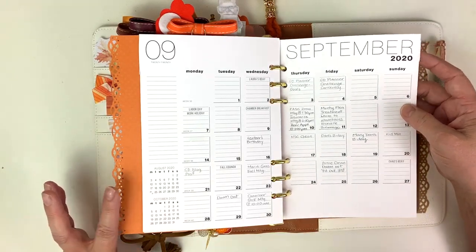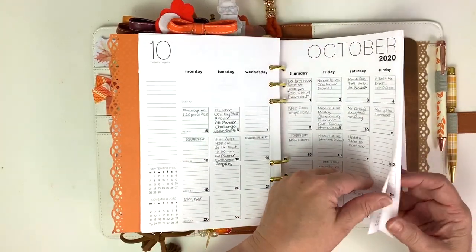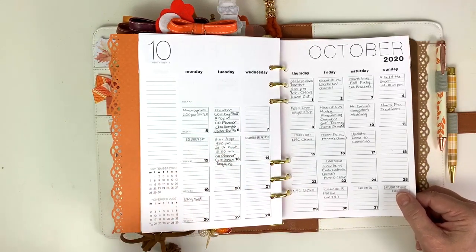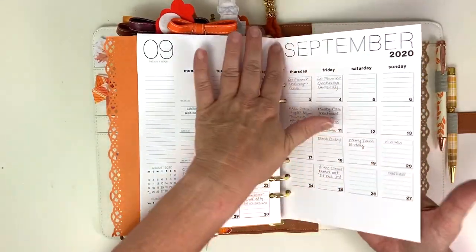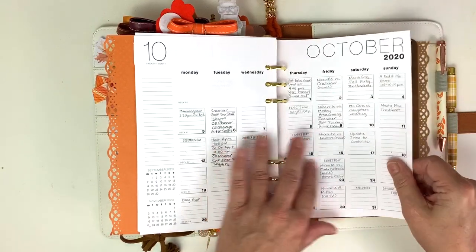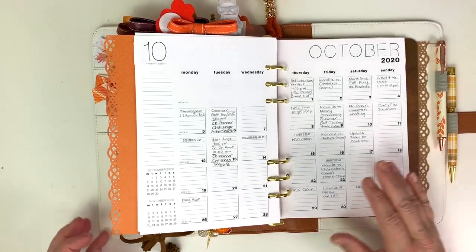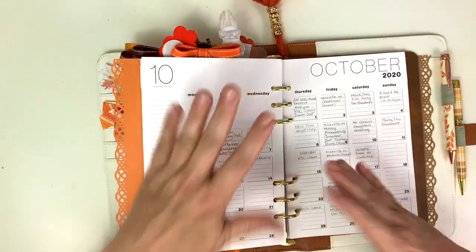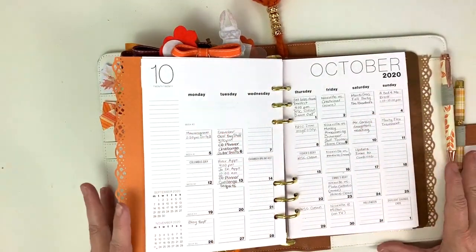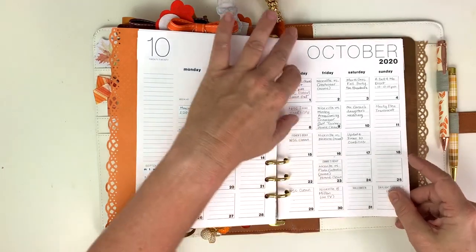My trimming was a little off right there, but anyway, I went back and did September and October and just wrote everything in it in pencil so that I can erase it and change it if need be. The one from Jane's agenda had an overview and then another page on the back. I decided I did not want that for these because I only have so much real estate from here to here - these rings will only hold so much, and I did not need an extra page every month.